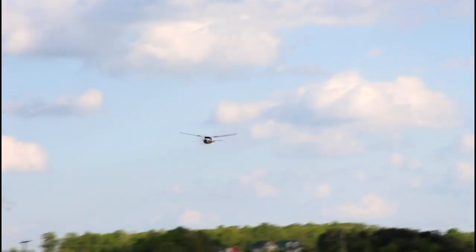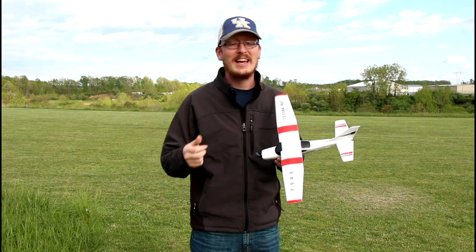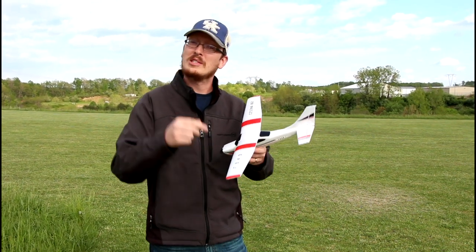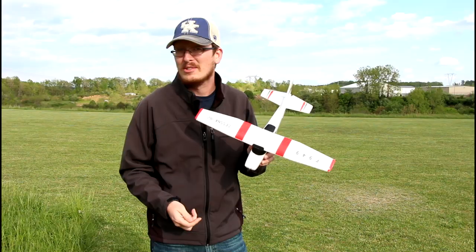We're going to fly it. I'm going to let you know if it's a good performing airplane. I'm not telling you to buy it yet — keep watching the video. Let's find out together if it's any good. At the end of the video, I'll let you know if it's worth your money or if they're just bending the truth. I have really high hopes for this because of the brand — they generally follow through. Let's just put it in the air.